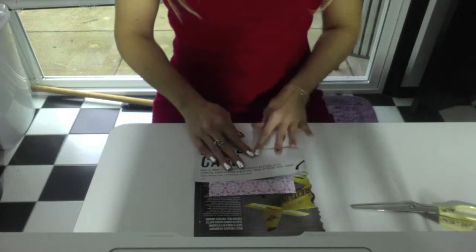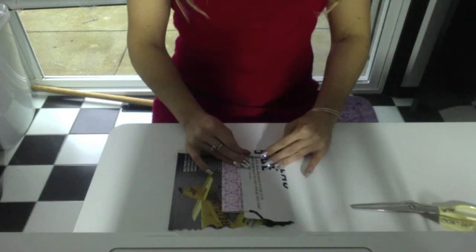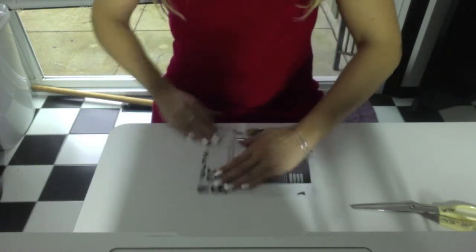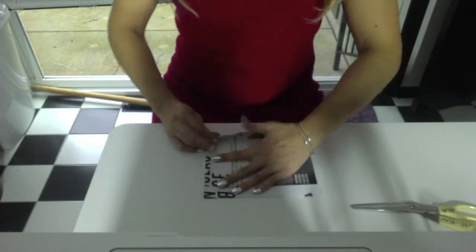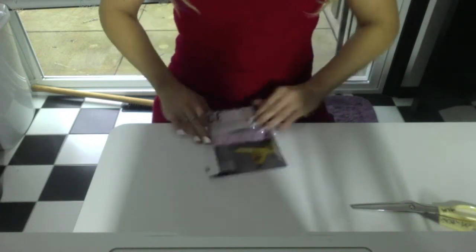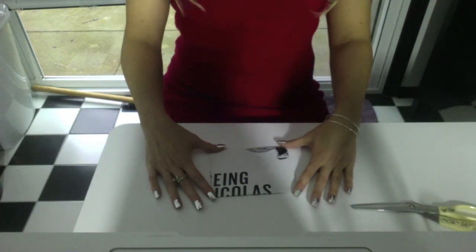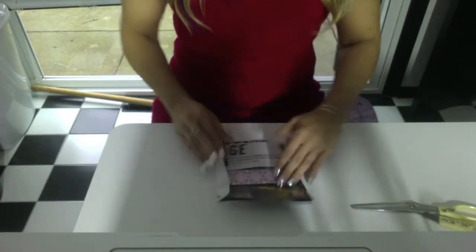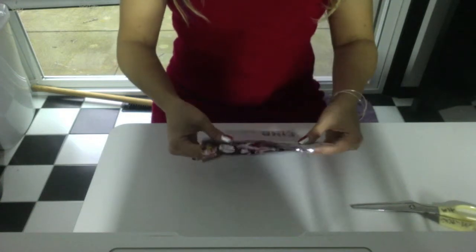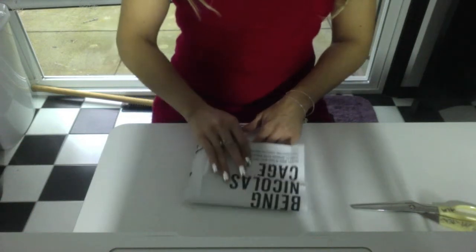You're going to crease it so that you can tell where the edges of the card will be when you make it into an envelope. Then you're going to fold all four sides. You're going to move it around to see how you can get it to show more of what you want — so I want more Nicolas Cage, and really, who doesn't.